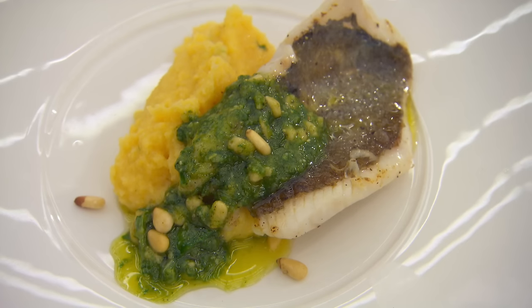Zoe reflects that she was petrified when she saw the fish and her legs went to jelly, but she's really happy with the comments received.